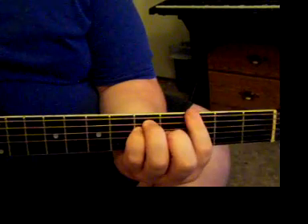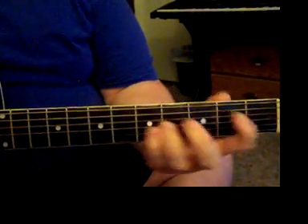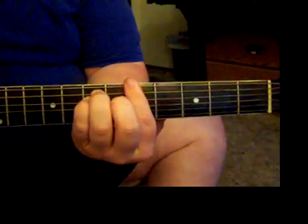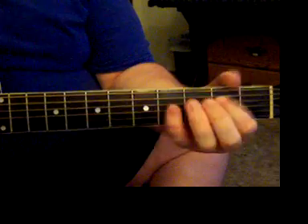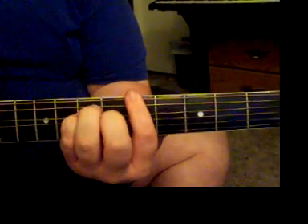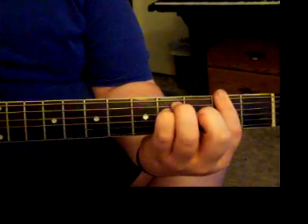When it goes to the chorus, it's B, G, A... This is a D bar chord, but you can also go to A. I go D, to the B, G... So D, A, B, G, and then back to the F, then start over.